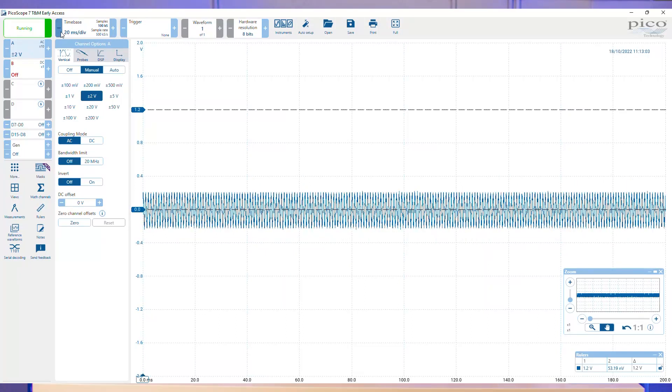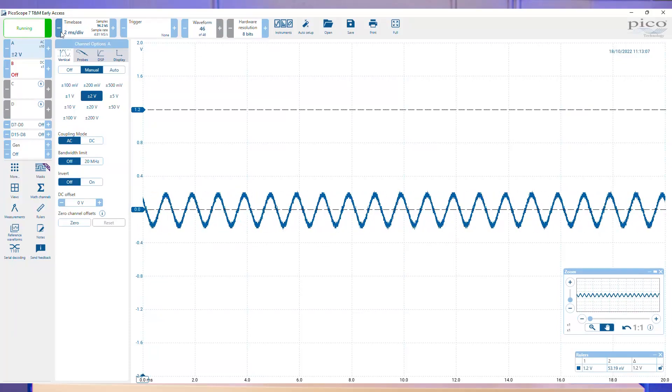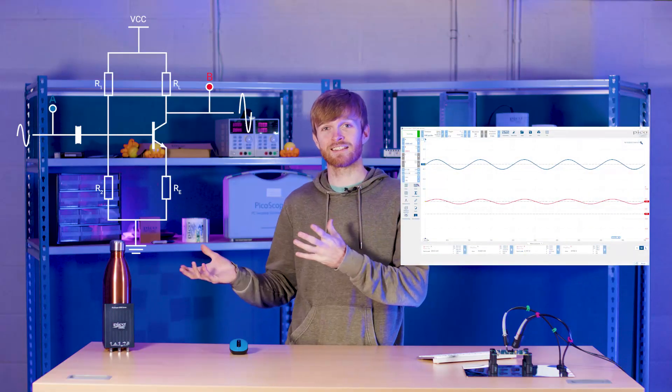Then huzzah, we have our measurable voltage ripple using the AC coupling setting. Not only is this useful for analysing ripple in power supplies but also useful for measuring things like AC waveform inputs in an amplifier, like you can see in this example here.